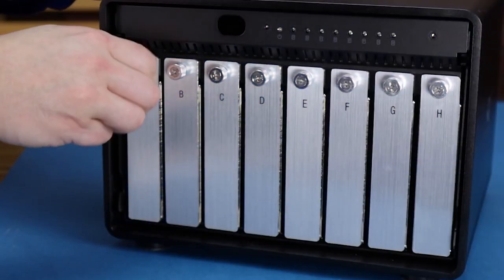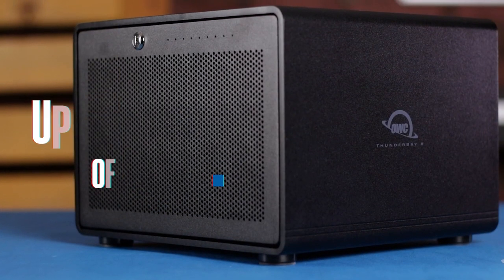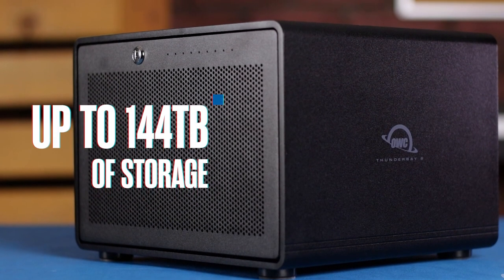The OWC ThunderBay 8 can be configured with a total of 8 hot-swappable drive bays with a combined capacity of 144 terabytes of storage. Music creation can now be done in the comfort of your own home or office. Start off with the basics and as your skill level increases, expand your creative tools. In time, you will become more experienced and advanced, composing multi-layered sounds, tracks, and productions — until one day you may be creating the next award-winning musical masterpiece.